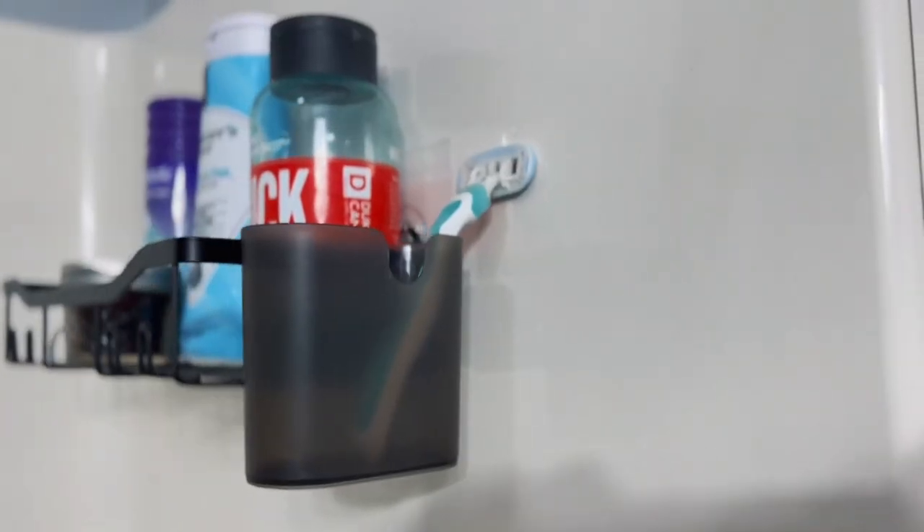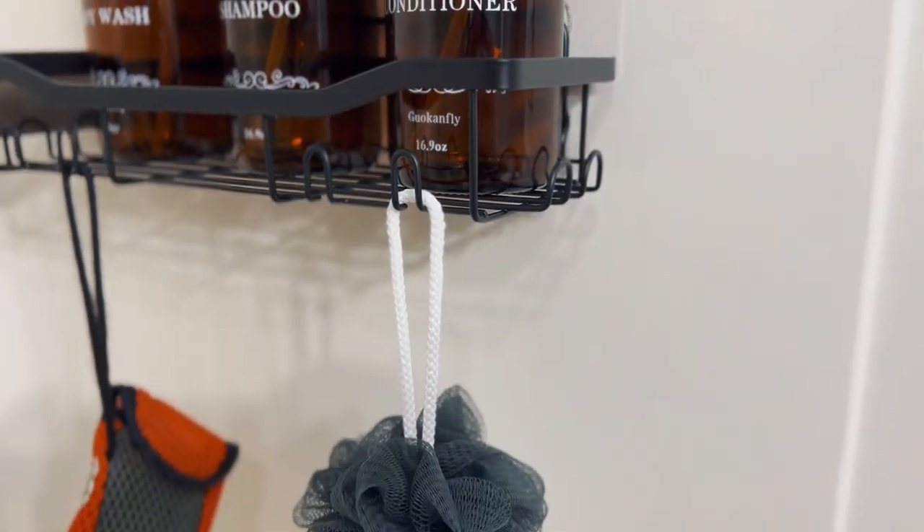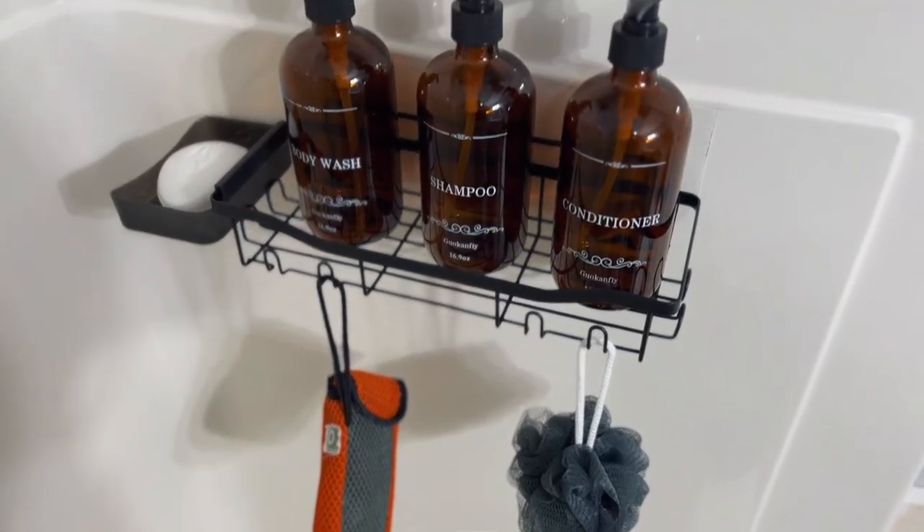This little basket on the side is perfect for razors, and these little hooks on the front are perfect to hang your loofahs on. I'm a big bar soap girl, so I love that it came with a little side caddy for that.